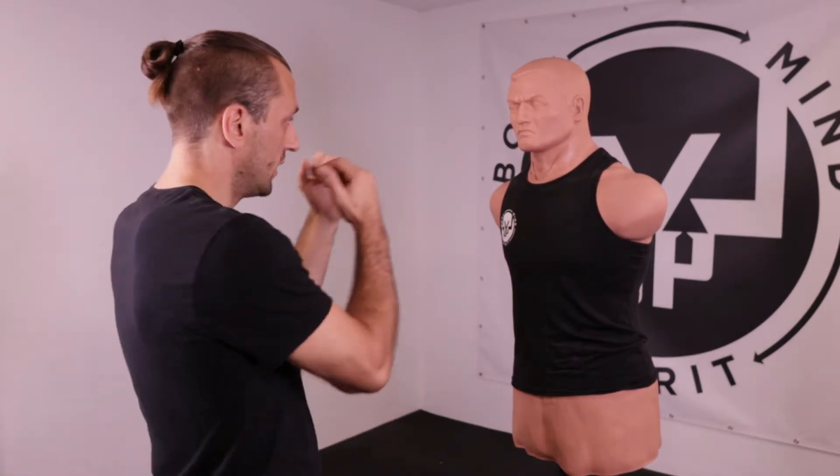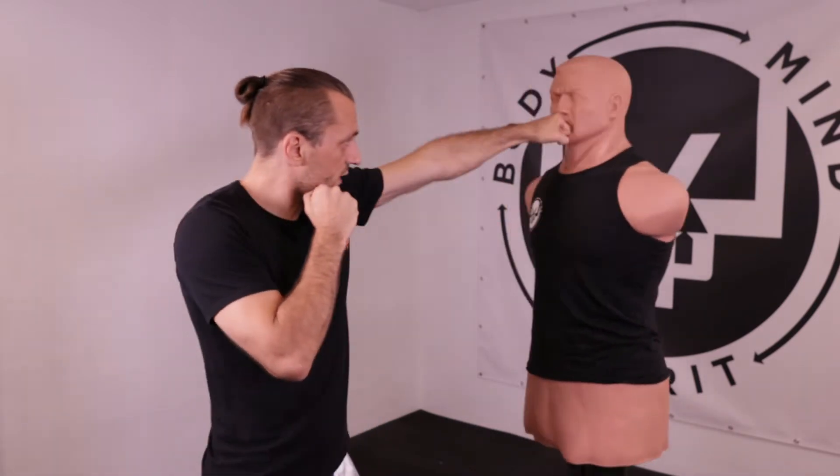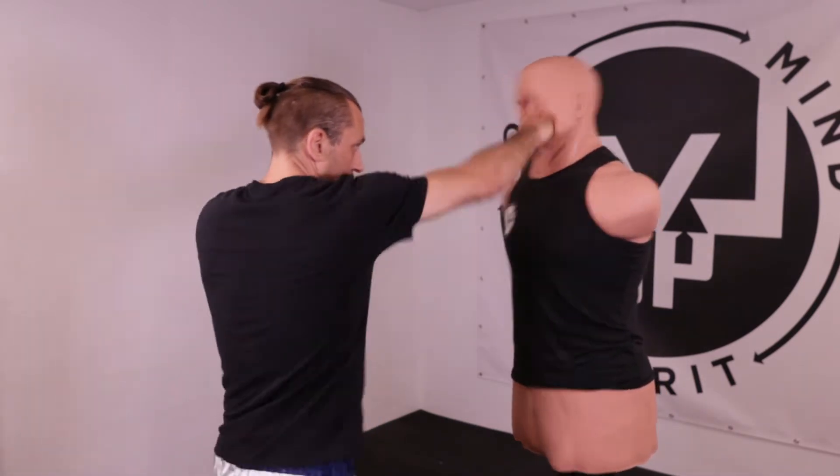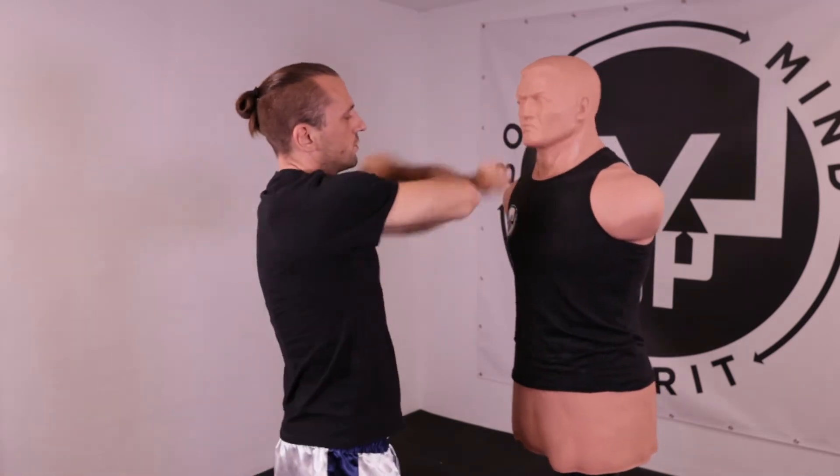A backfist isn't a bad thing, but it's not a straight punch. If I want to make a one-two straight punch on the face, they need to go straight in, straight out, straight in, straight out. Because when you go faster, you will clash your arms together, and that's not good.